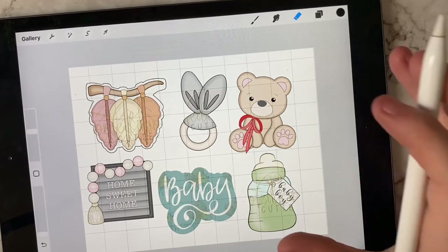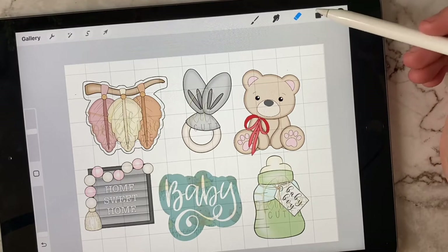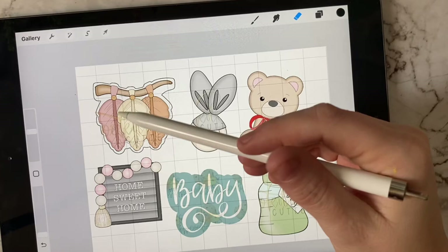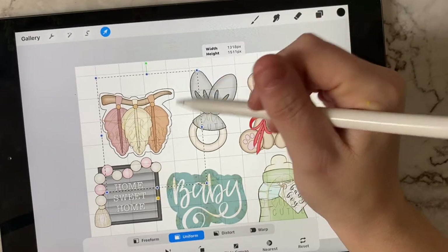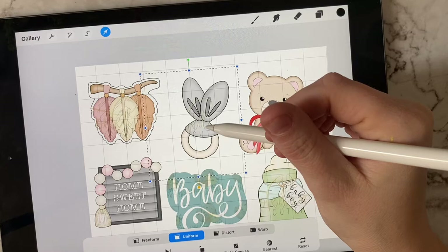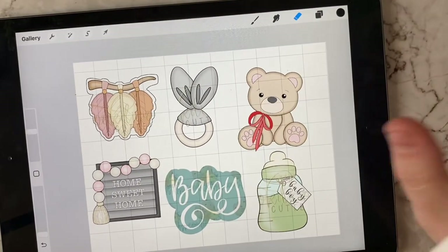Here's a handful of designs that we want to make into our baby shower cookie set. When you import each photo, it puts each one in an individual layer so we can rescale each one. For instance, this feather garland might be a touch too big at this size, so I'm going to scale it down a bit — I'm thinking about a three-inch cutter. Then I can move things around. There are our cutters.